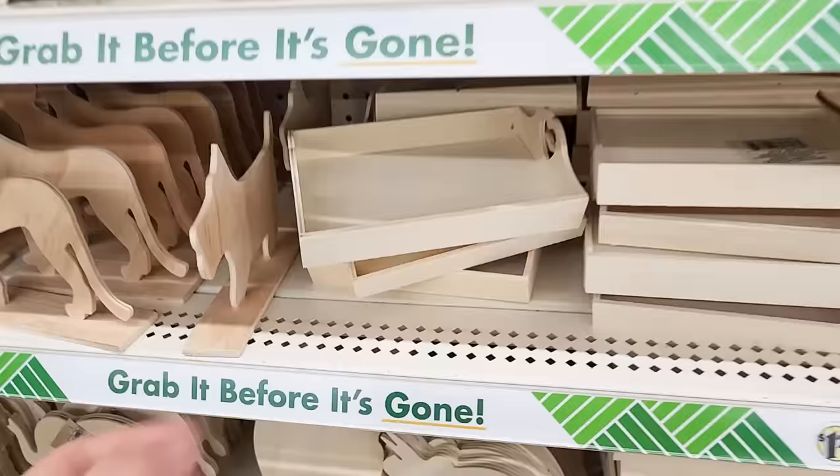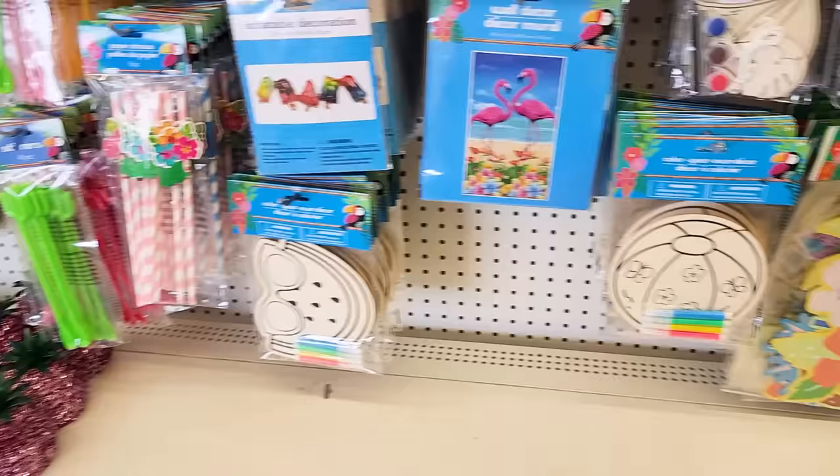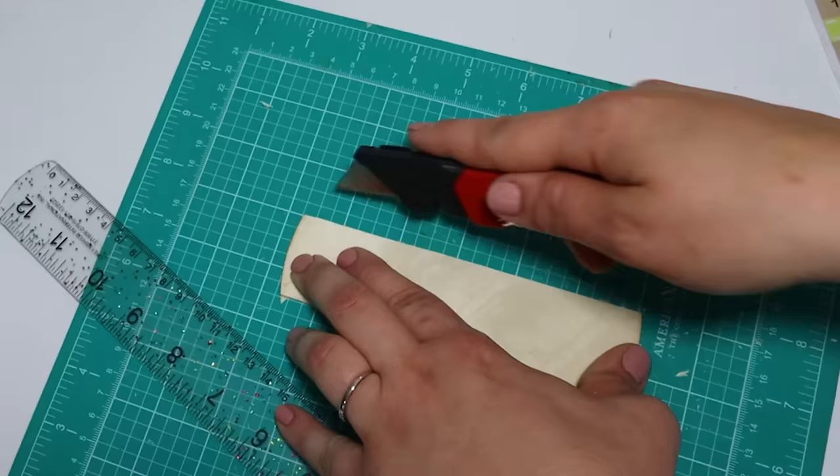In today's video, we are running through the Dollar Tree and finding some really fun pieces that we can turn into gorgeous Mother's Day gift ideas — gifts that you will actually be proud to give. Please leave me a big thumbs up and let's get started.